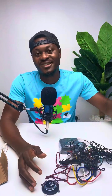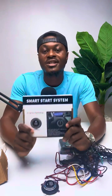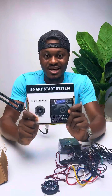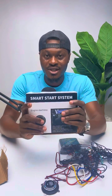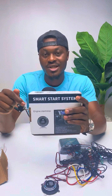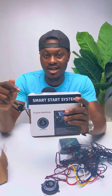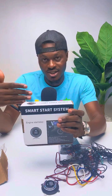I'll be giving this out free. Just tell me in the comment section why you need this — of course it'll be yours and sent free of charge to wherever your location is. You have to have the highest likes and also tell us exactly why you need this.